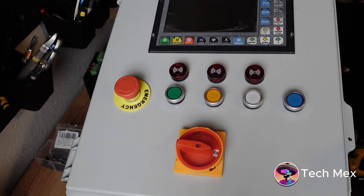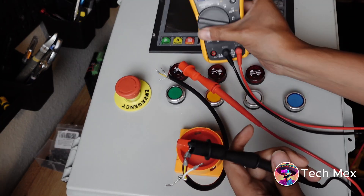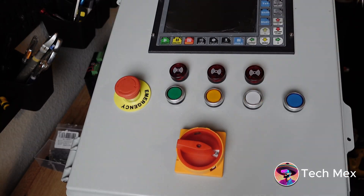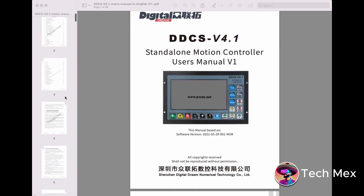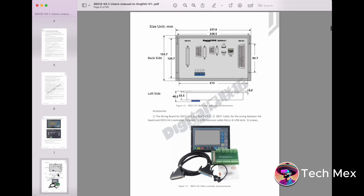You can buy these connectors in bulk, which makes things faster. I'm also checking continuity with a multimeter just to make sure, since it was the first time I used that type of cable. Regarding the DDCS documentation — you can download it from their website. It's a 7-inch screen controller with buttons for all the different axes right on the screen, so you don't have to plug in a keyboard if you don't want to.